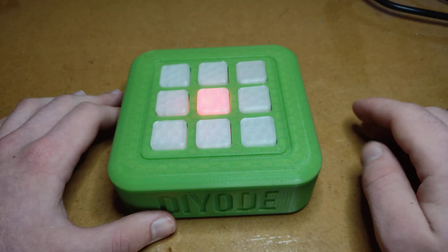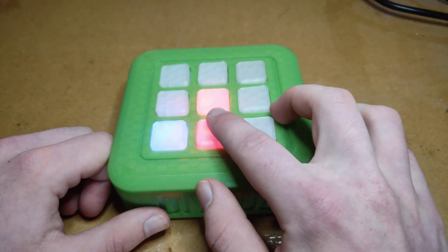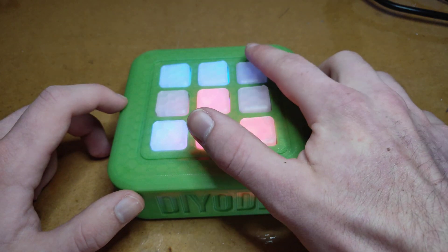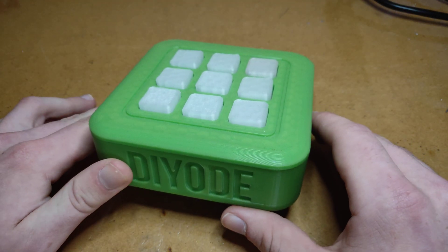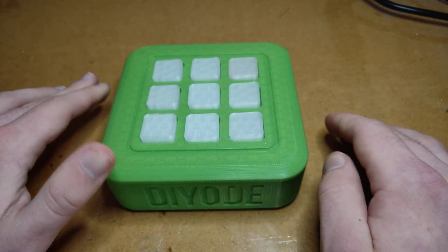I'll put my red square right in the middle. Then the players alternate — blue, red, blue, red, and so forth. Now the blue player just got three squares in a row, so it blinked blue to let everyone know that the blue player just won, and now it's back in standby mode.